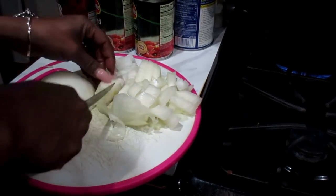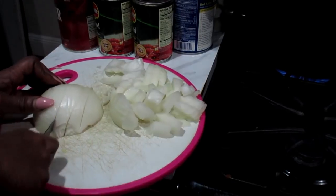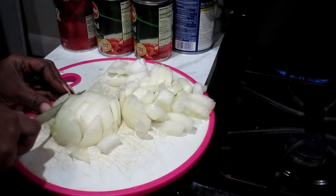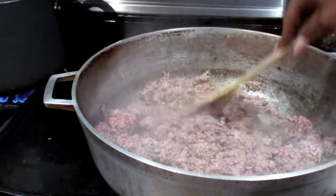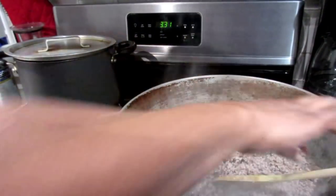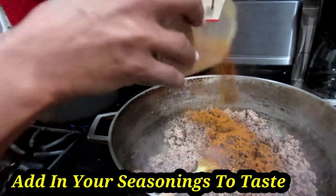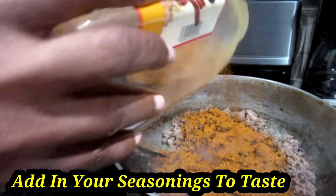Now I'm going to take my onion and dice it into pieces. Next I'm just going to continue to brown my ground beef. Now our meat is finished browning, so now we're going to add in our chili powder. This is to taste — it's based on your flavor preference — but I like a lot of chili powder in my chili.